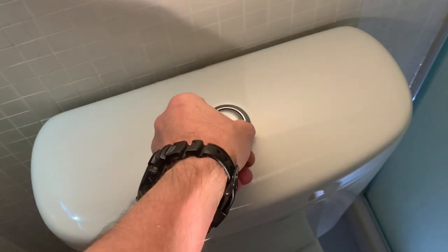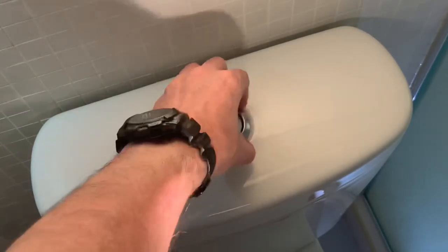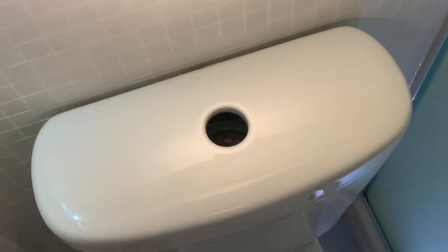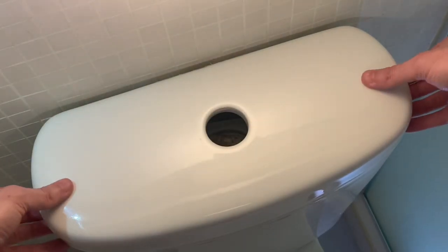This is not the greatest example because this piece is not secure like most other toilets. We can now remove the lid off the back of the toilet and see what we need to be working on.